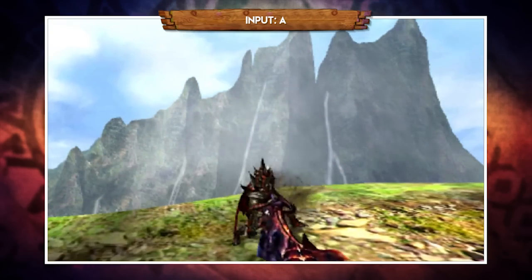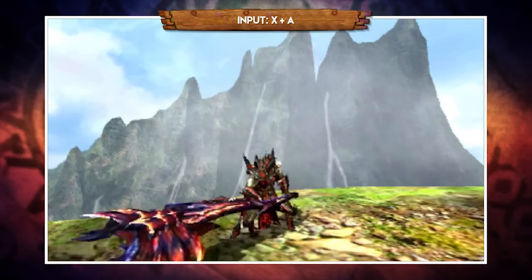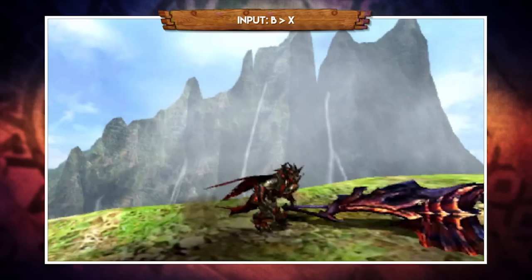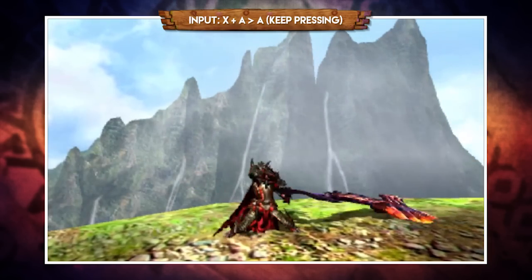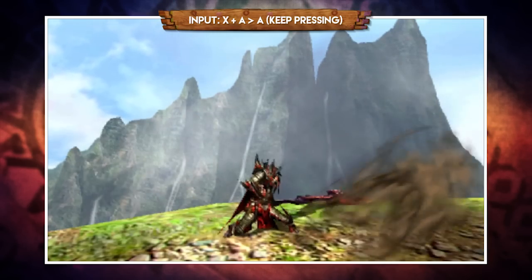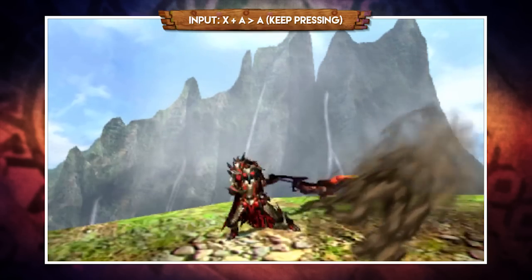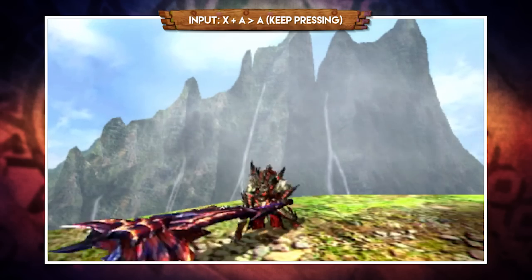Pressing A will perform a horizontal chop. Pressing X and A together performs the same upswing found at the end of the X combo, and you can also get that same upswing after a roll by pressing X — three ways to reach the exact same move. There's a very good reason for that: pressing A after an upswing takes you into a chop combo, which is also an infinite combo but uses stamina. Pair it with a dash juice or mega dash juice and you can keep it going indefinitely. Since there are three ways to reach the upswing, there are three ways into this combo.